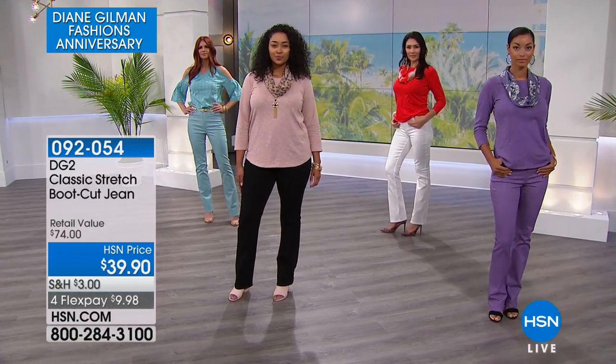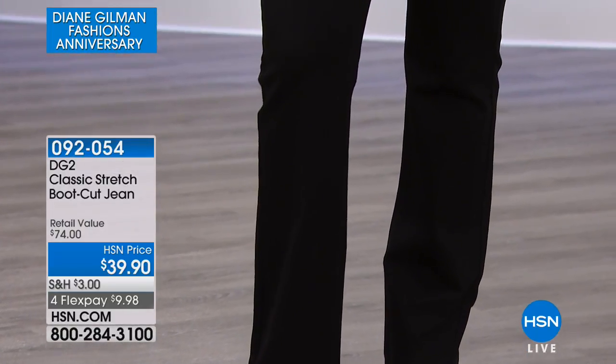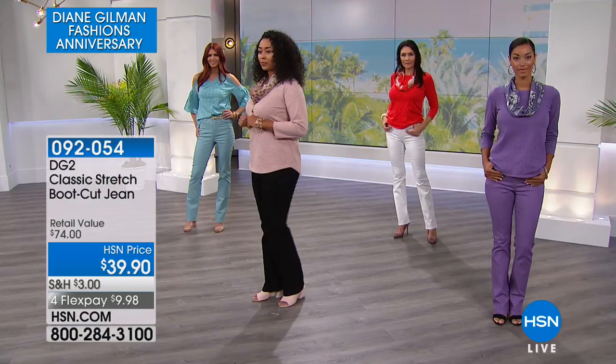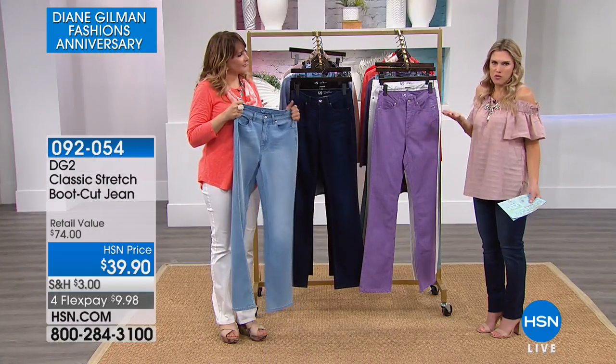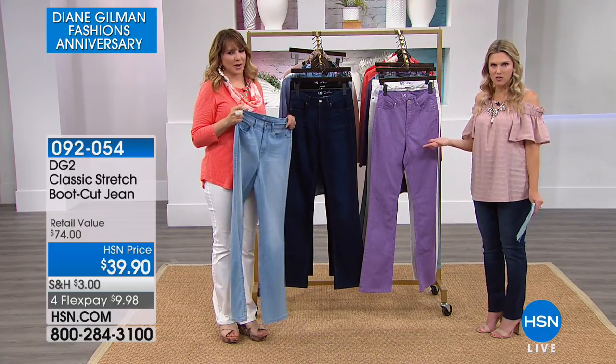That might be my most favorite thing. I love the stretch and the wearability, but I want a jean I can pick — like, I want a 14 average, or maybe I'm a 2 tall. You're getting that custom fit. Or maybe you get a couple different ones and figure it out. We always do a 30-day unconditional money-back guarantee.